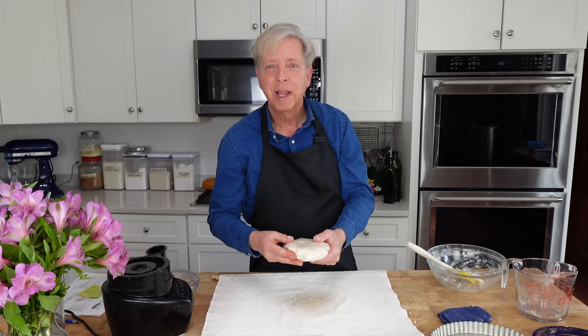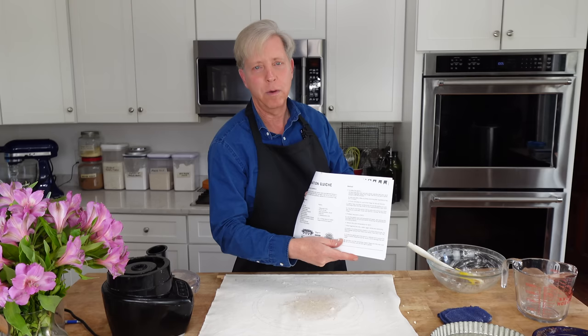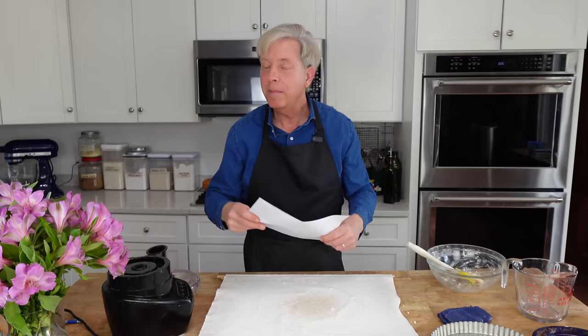Pop this into the refrigerator for 30 minutes to one hour. This way, the flour will become fully hydrated. While the dough is chilling in the fridge, we need to run to the berry farm because one of the ingredients required for this official coronation quiche is fresh tarragon. We're going to head to the berry farm to buy that herb.